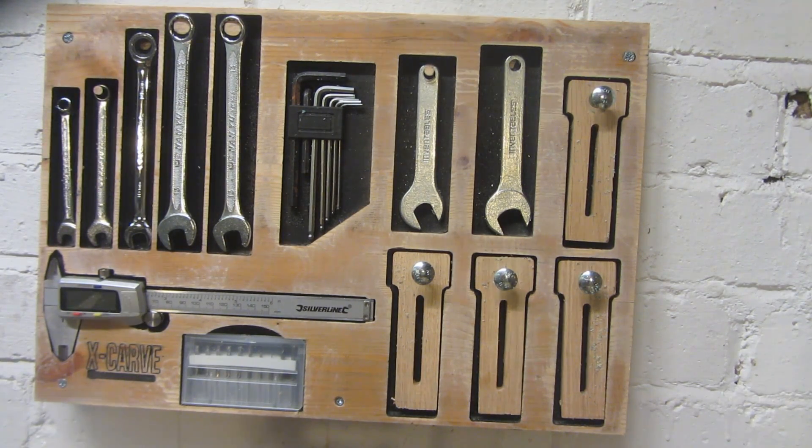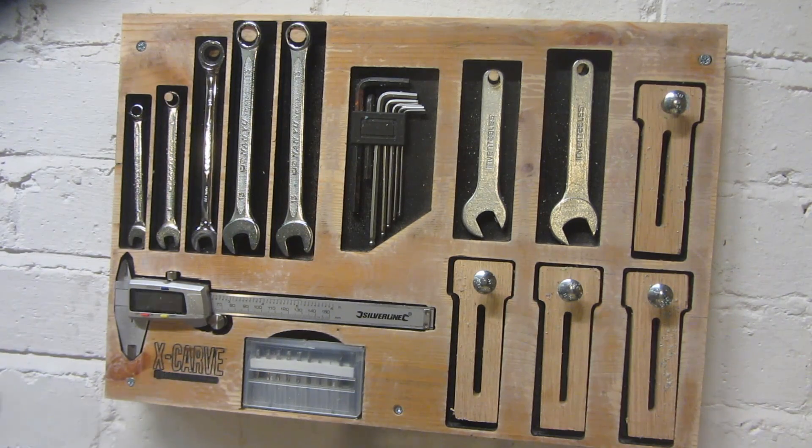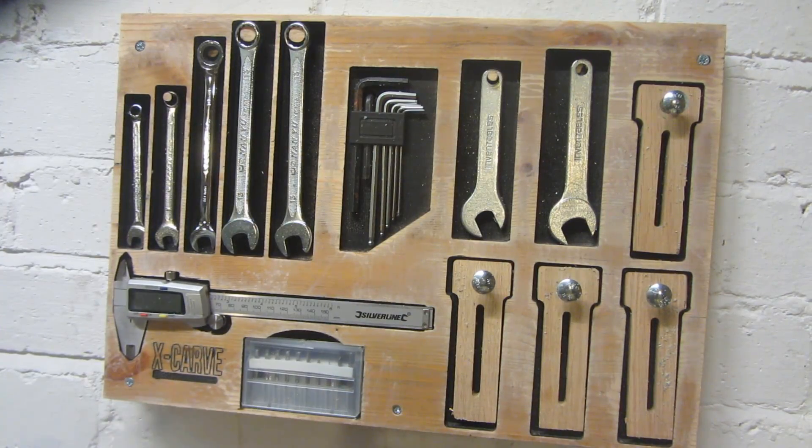Hey guys and welcome to my first CNC project using the X-Carve sent to me by Inventables. In this project I'm going to be showing you how to make this simple tool rack to hold all of the different tools and organize them for the X-Carve.